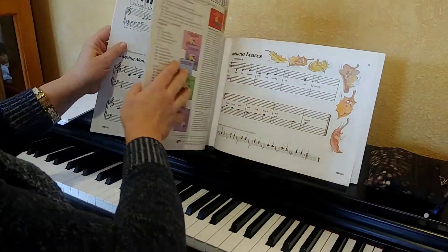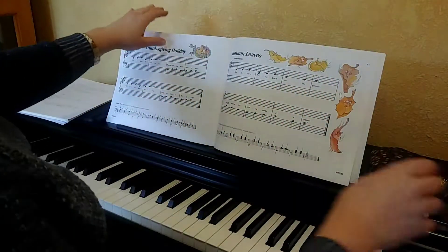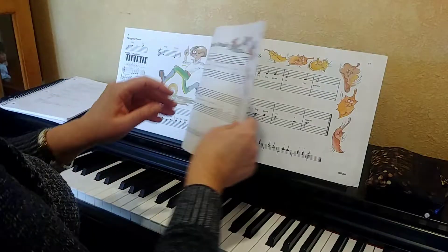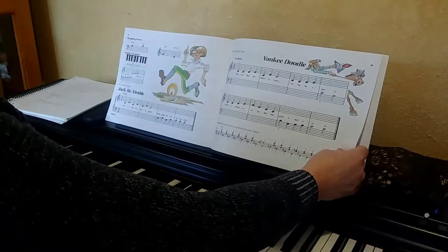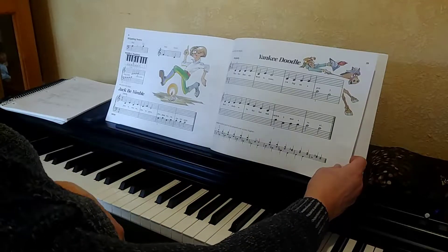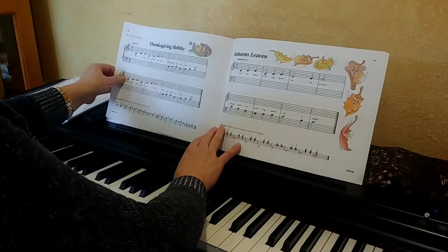All right, so we're going to put this away for now. I believe the last songs that you were working on — I think it was Yankee Doodle and Jack B. Nimble. I know that you're doing a great job with that. Go ahead and keep practicing that. I'd love to play a duet with you when I come next week. But turn the page in your piano book to page 40.